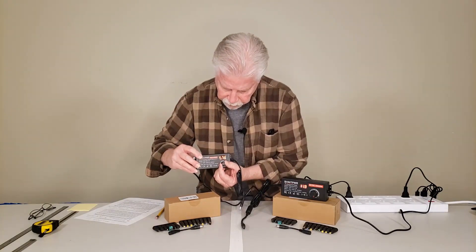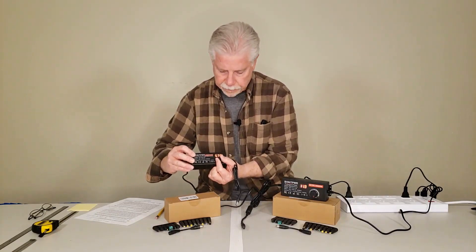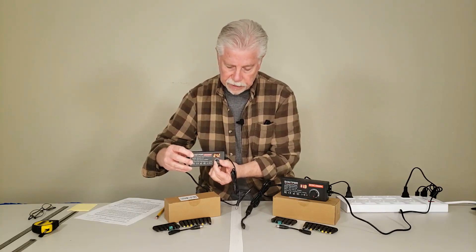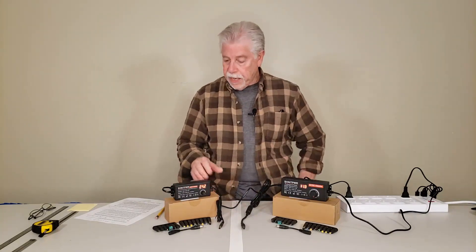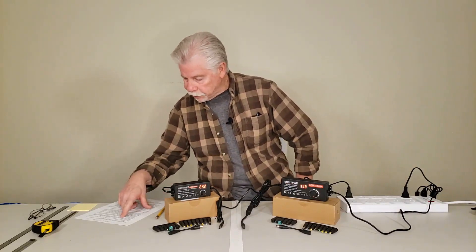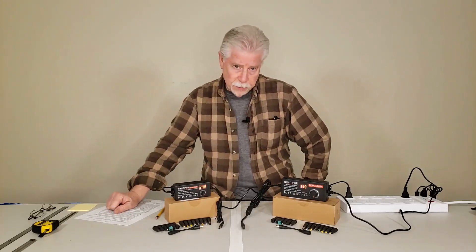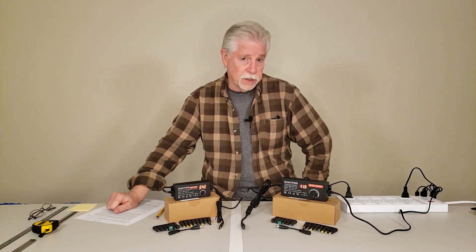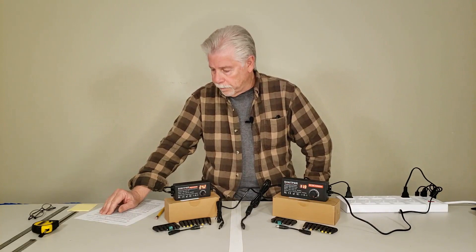There's no load on this, so I'm not going to consider this to be absolutely accurate because it's not under load. But it is a variable supply — it's got a rheostat-type adjustment for the voltage. This has a price point, and it is the 3 to 24 volt, 48 watt unit.